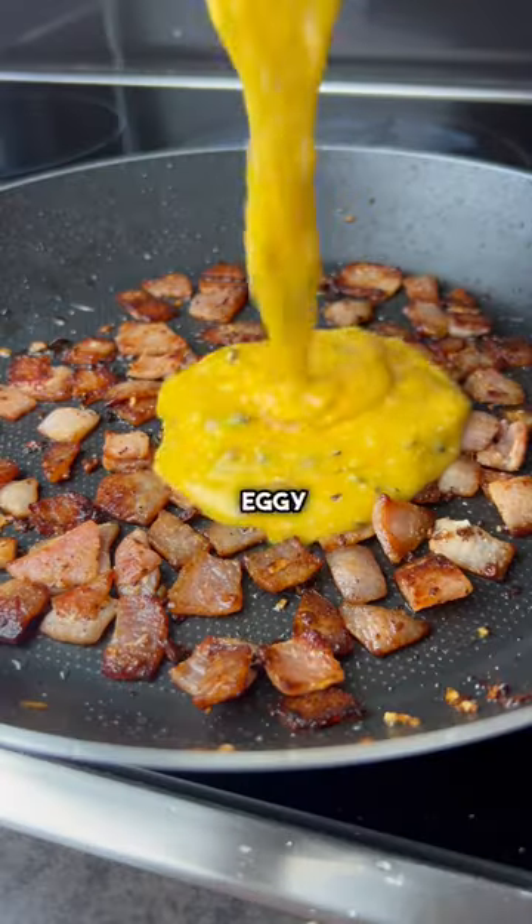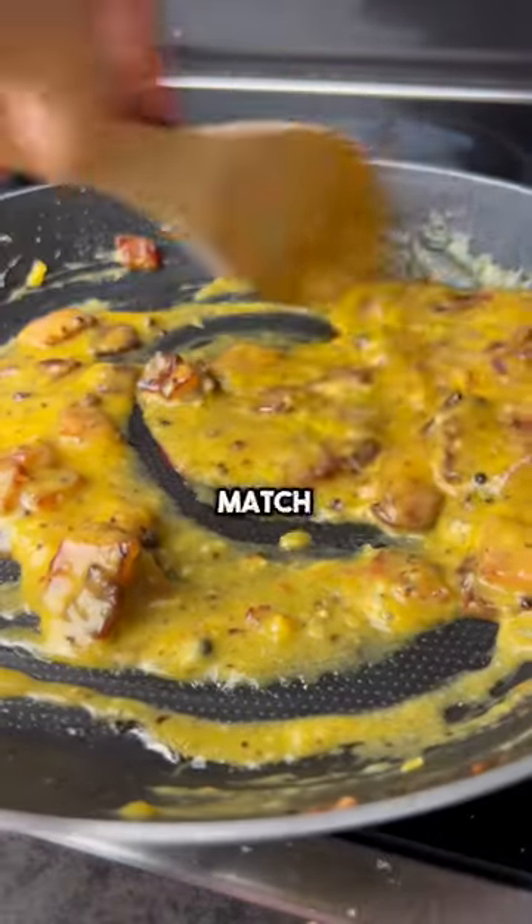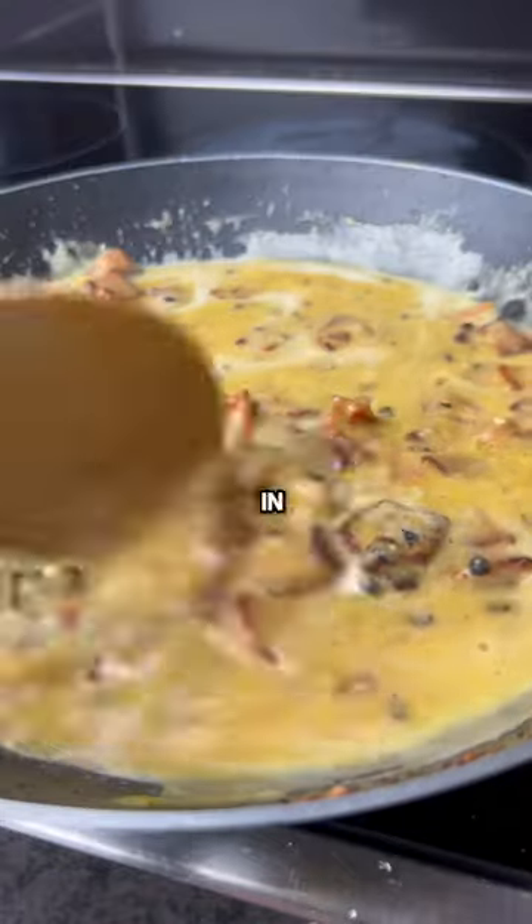Before spaffing your eggy goodness all over the bacon in a match made in heaven. Give it a stir and get your spaghetti in there.